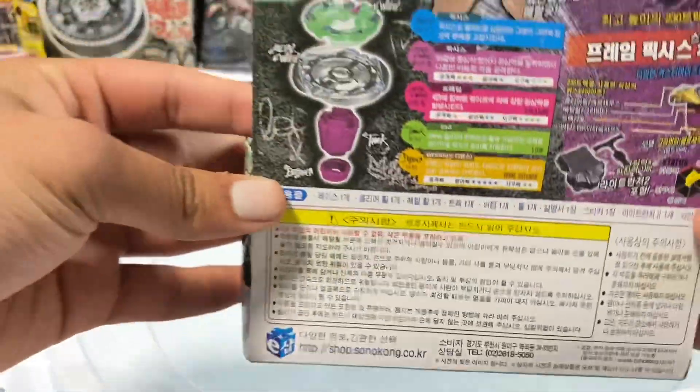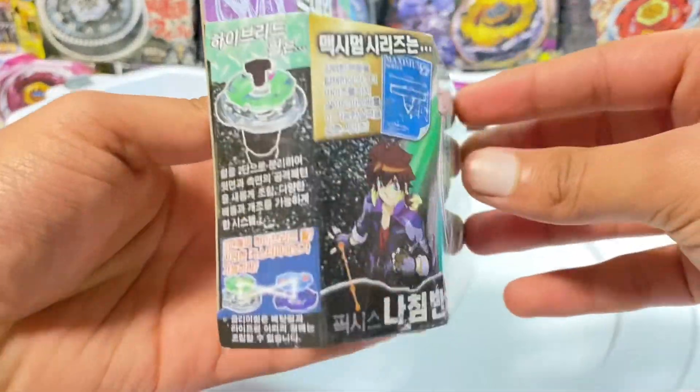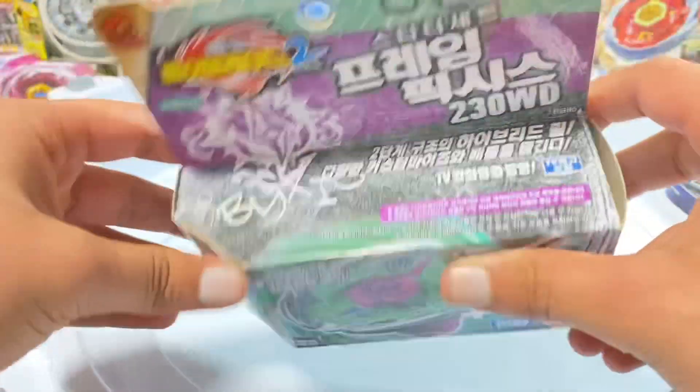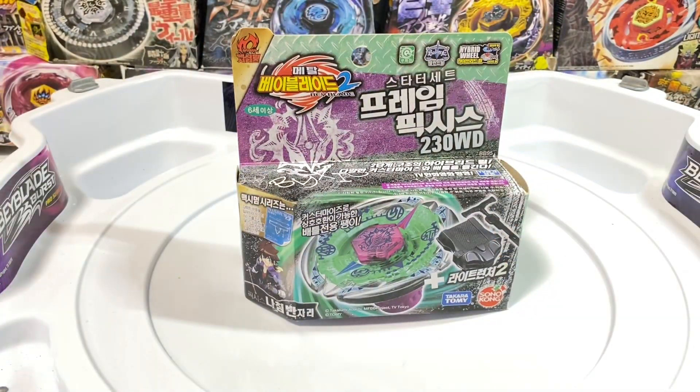Let's look around the box. Alright, let's get unboxing.